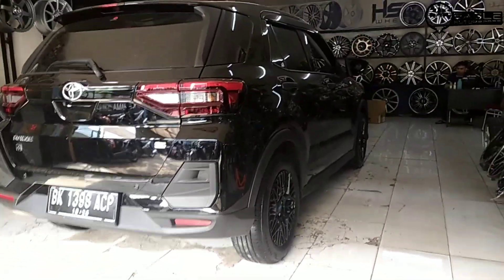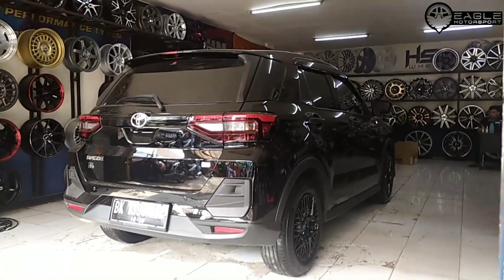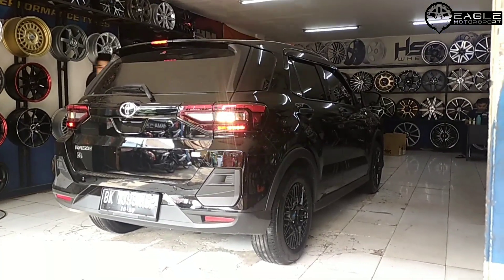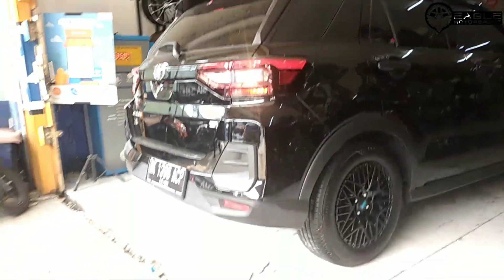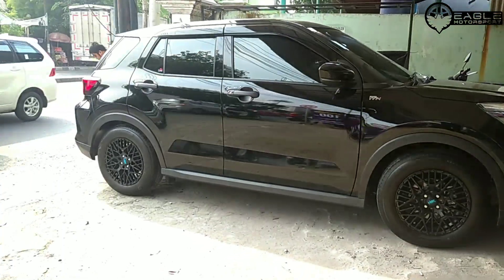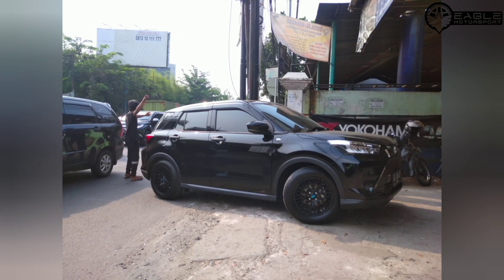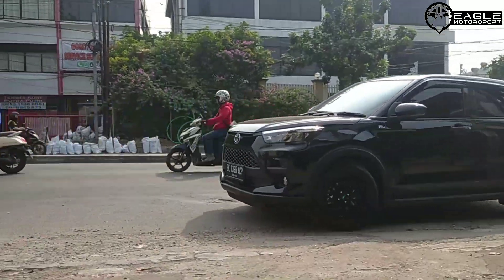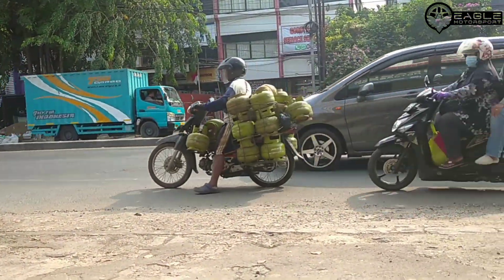Beginilah hasil akhirnya ya guys. Gimana menurut kalian? Sudah serasi? Cocok? Tolong ditulis di komentar ya guys. Mantap, terima kasih bosku. Thank you for watching guys, makasih banyak.